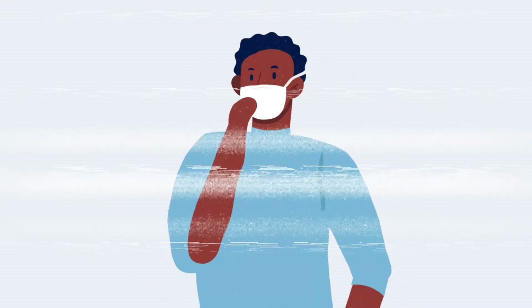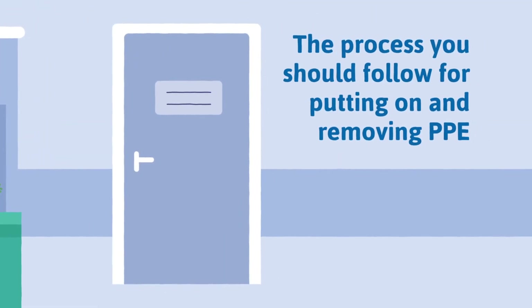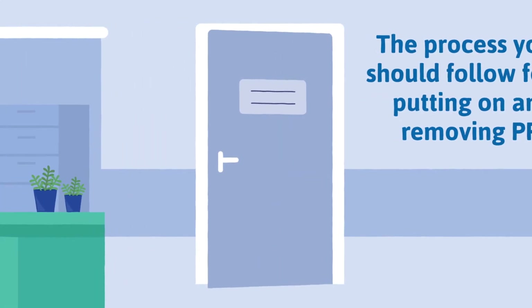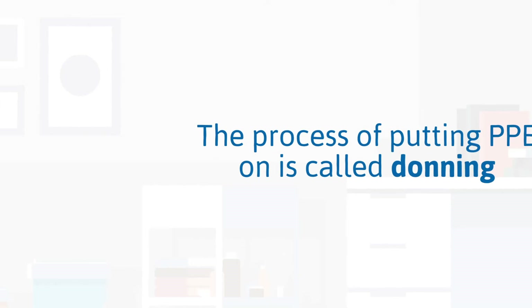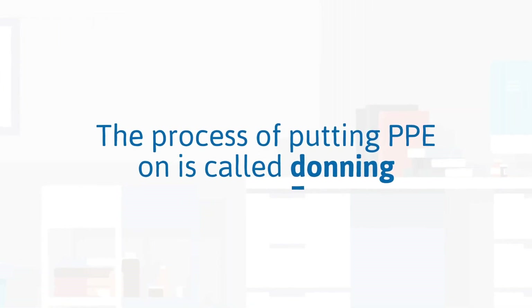Let's rewind. We're going to take a look at the process you should follow for putting on and removing PPE. When putting on and removing PPE, there are accepted sequences for how this should be conducted within a dental surgery environment. The process of putting PPE on is called donning.